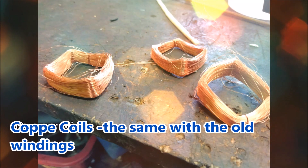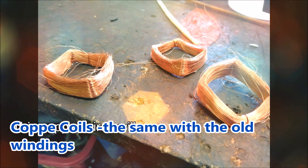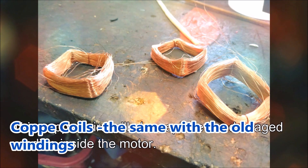Second, the copper coils. Make sure that you buy new coils the same size as the ones we are going to replace. So if it is size 20, then go buy size 20. Do not attempt to experiment.